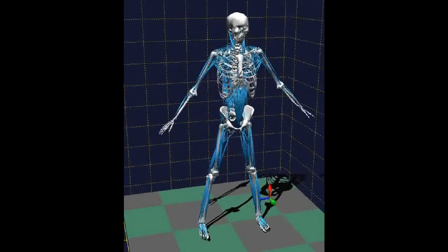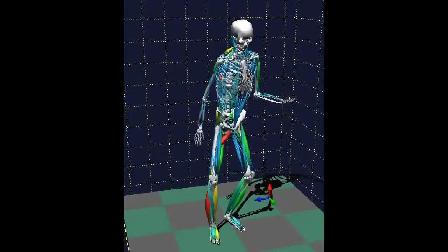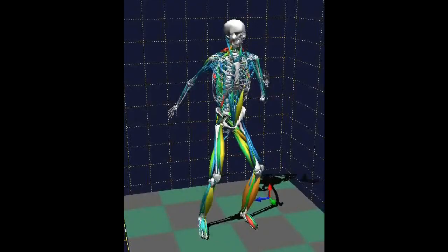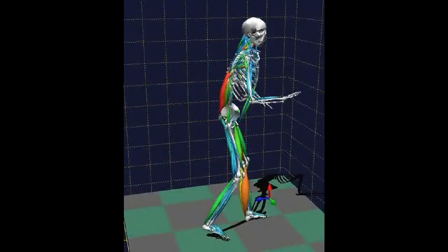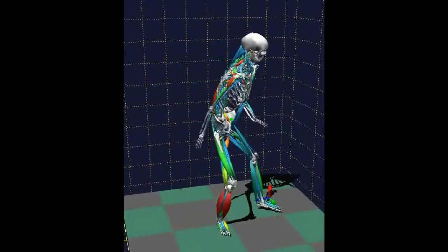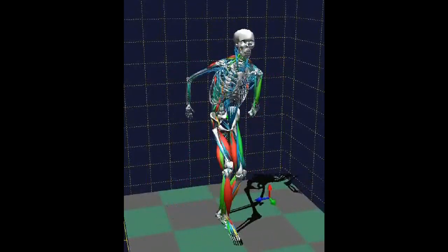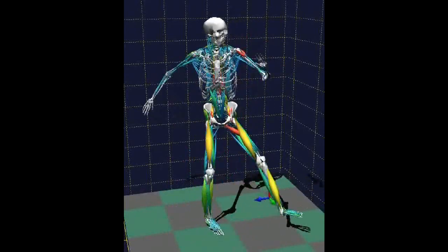The next step in the analysis process is to include the muscles into the skeleton model. At the moment we're using a model that contains over 600 muscles — that's most of the locomotive muscles in the human body. We then develop techniques here at Coventry to enable us to calculate the loads in each of those muscles. We can also calculate the loads in the joints and the loads in the bones.